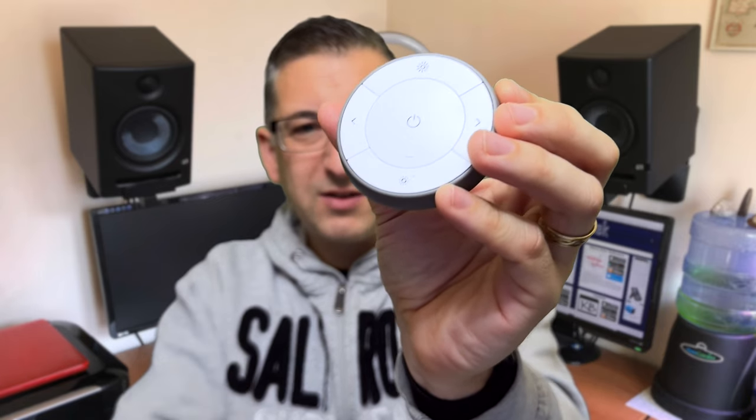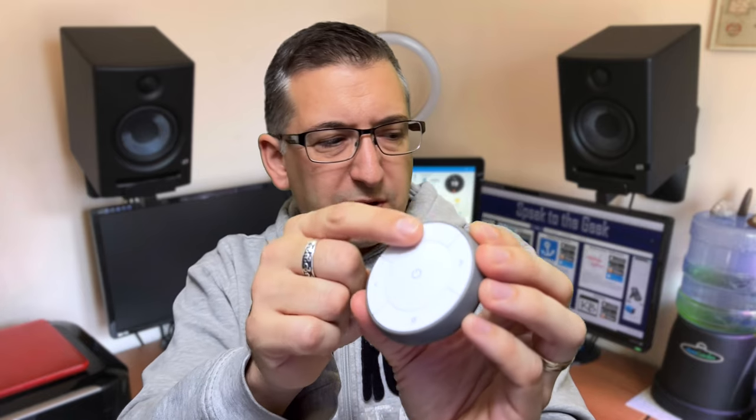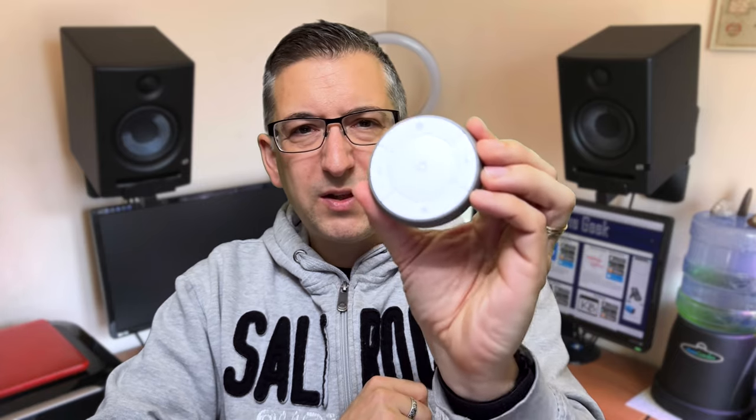Lastly there's this one which I don't think they actually sell anymore. It's a shame because it's got this one massive power button in the middle and these four buttons around the outside. All of them support a long press and the ones at the top and bottom support brightness control. The only issue with this one is when it was sitting on the wall you could never always quite tell which way up it was supposed to be, so you'd get the buttons around the edge mixed up.